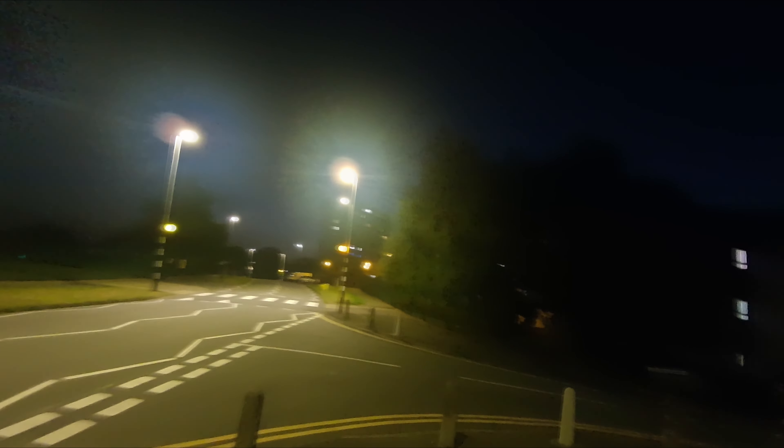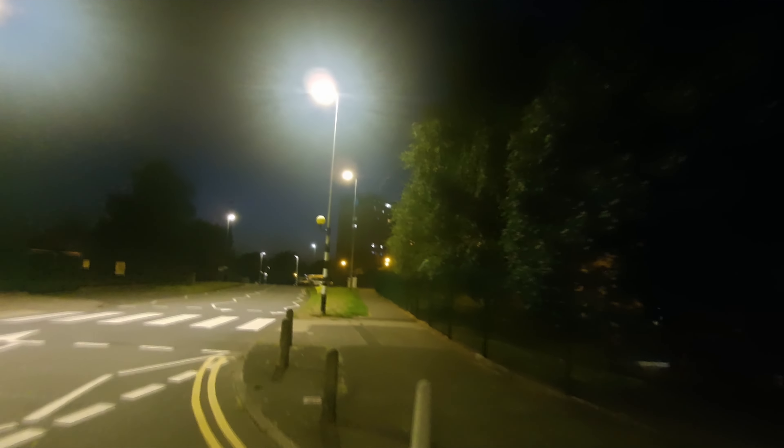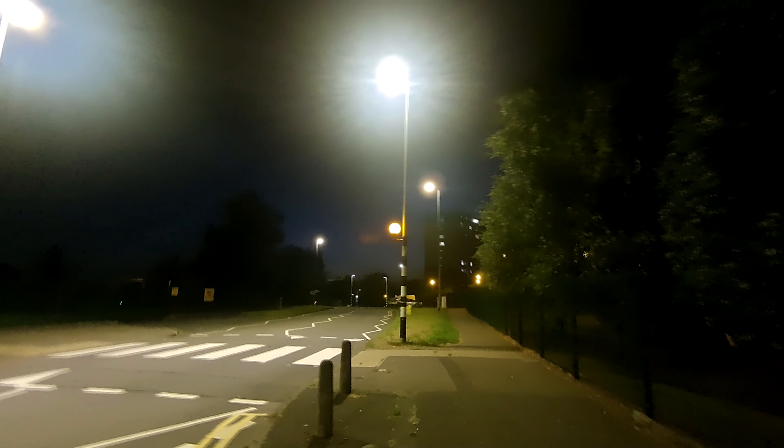Welcome everybody to another video. This is a quick nighttime shot of the Ordrol EP8. I'm going to do some daytime shots for this soon, but at the moment I just thought I'd do a quick nighttime video. This is unedited, so the footage you see is fresh out of the packet. Hope you enjoy.